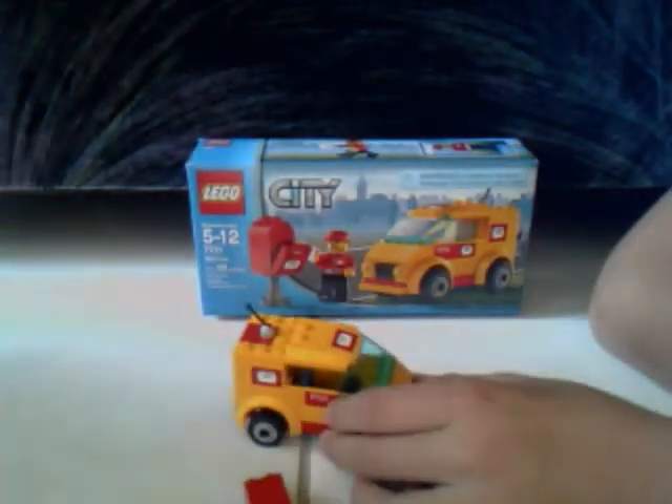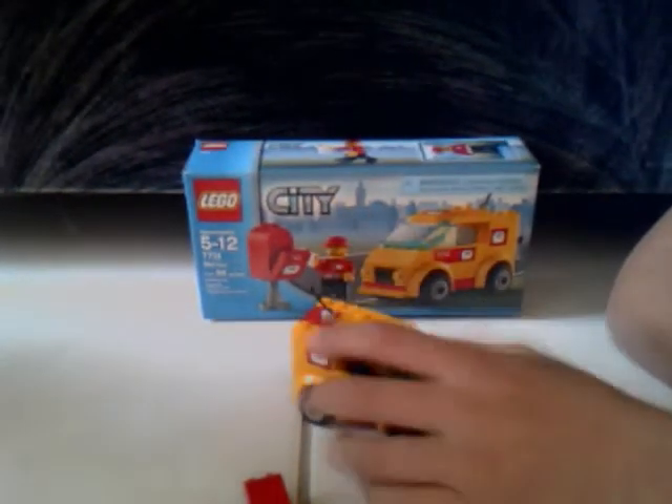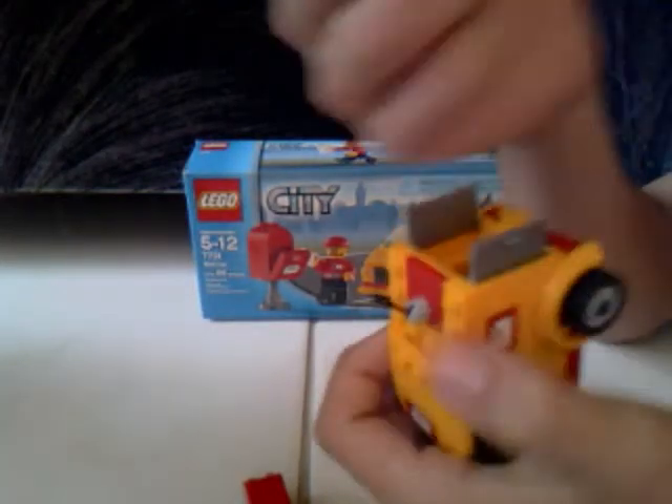The mail van is not oddly shaped like most people say — I say it's oddly colored. I've never seen a yellow mail van, maybe in England, but not here. We have white mail trucks.